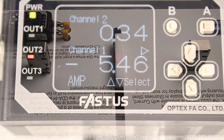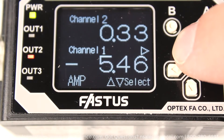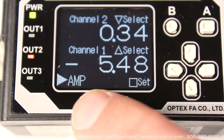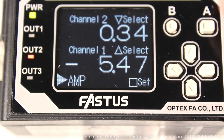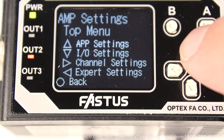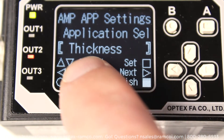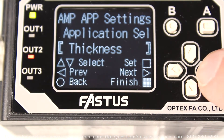I placed the part in the beam so that it was looking at the center step. With the controller on the default screen, press and release the up or down arrow key until AMP is selected. Press the A button, then press and release the up arrow key to get to the app selection screen. Select thickness, then press the right arrow button.